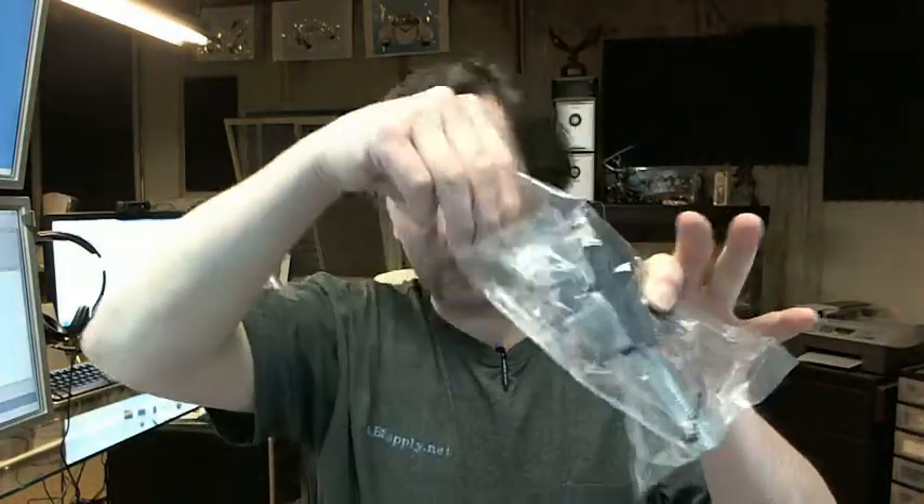Hello, my name is Rich Howard, owner of Architectural Builder Supply. This video is to bring you a closer look at the Rockwood 467 heavy duty doorstop.